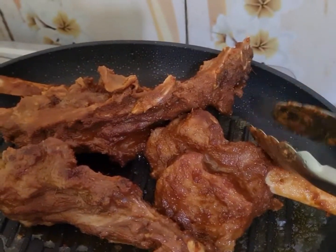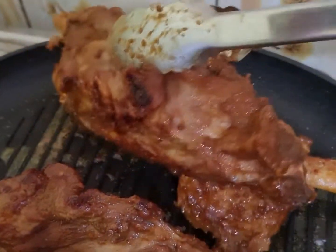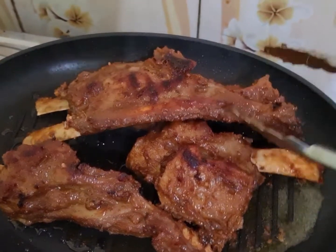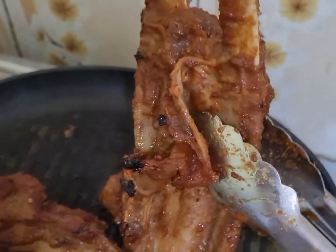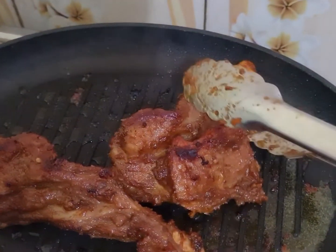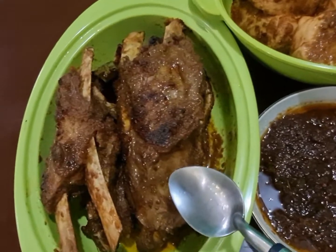Ini saya panggang dengan api kecil ya teman-teman. Kan ininya juga udah matang ya. Nah teman-teman, ini udah ya, kita angkat. Udah angkat ya. Ini wangi sekali teman-teman ya, mantap deh ya. Nah ini kan udah matang, udah mau pada copot dari tulangnya teman-teman. Ya inilah teman-teman hasil masak saya hari ini yaitu bakar tulang iganya ya teman-teman.